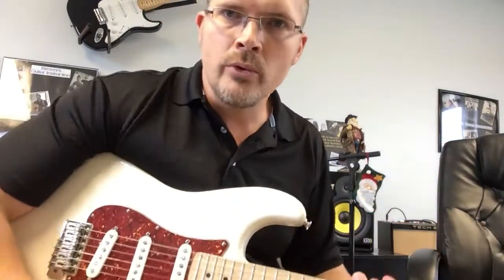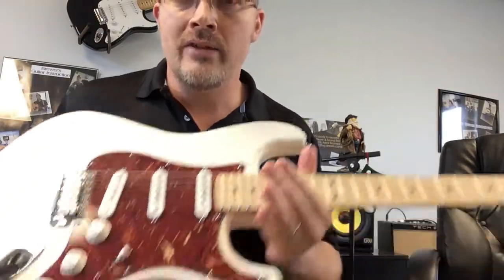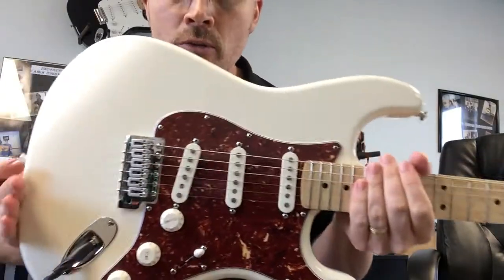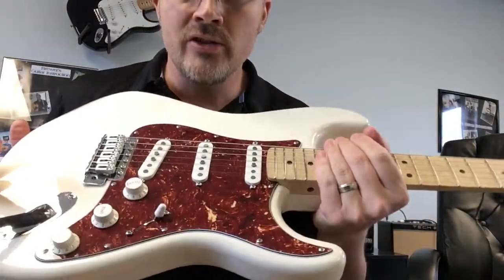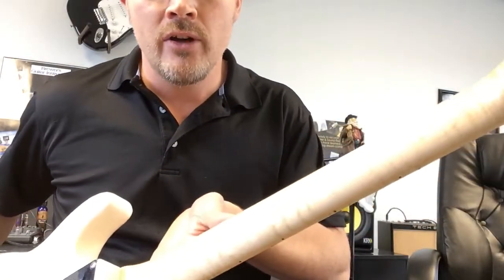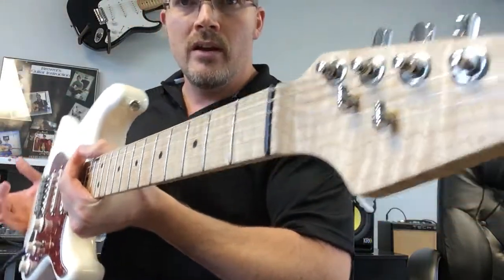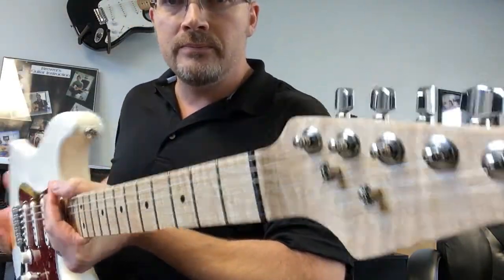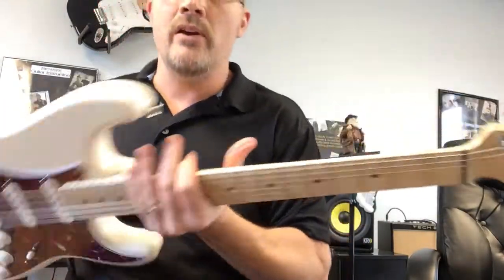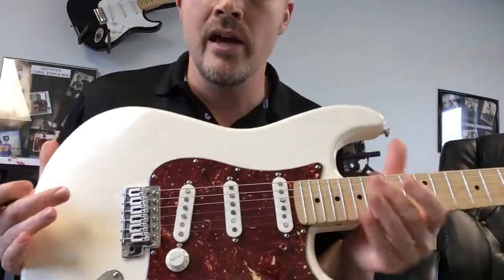Hey everybody, Brian Brewer here coming to you from Brewer's Guitar Instruction and I have got something extremely sweet to show you. This is a Fender body, Texas Special pickups, a Warmoth neck, custom neck, absolutely gorgeous — Graf-Tech nut, Fender locking tuners, no expense spared on this guitar. Built by Steve Cahey, absolutely the best luthier in town.